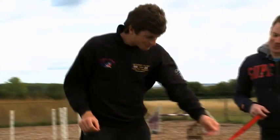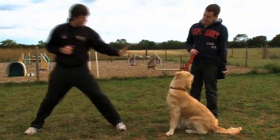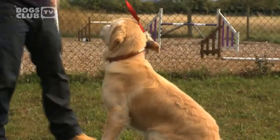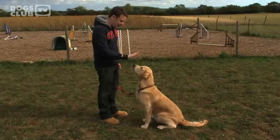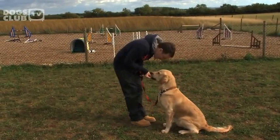This time, tell him to sit, and you're just going to step away one step sideways, then straight back and feed. Small step back, straight forward and give him the food. Good, well done.